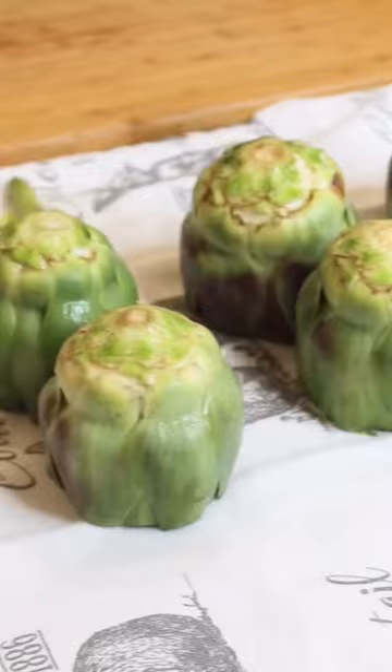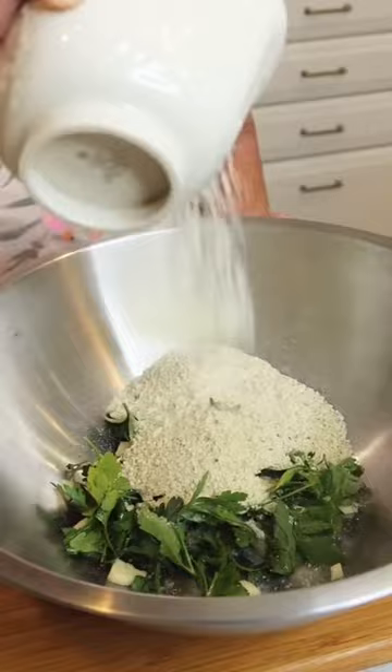I put garlic, parsley, breadcrumb, grated cheese, black pepper, and salt in a bowl. Also, I cut the artichoke stem and put it in. Then I mix them all up and stuff the artichokes.